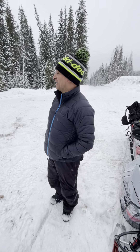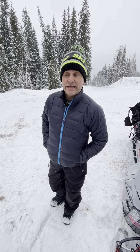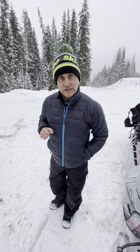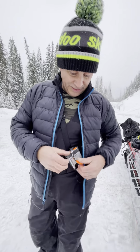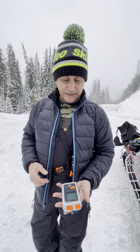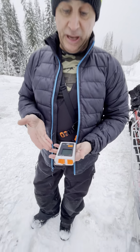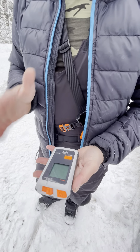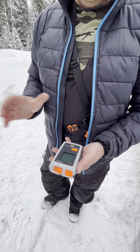Hey guys, Dave Nerona here. We're in the depths of British Columbia and it's a beautiful day with fresh snow. It's safety week, so I wanted to talk about beacons. I use the Mammut Barryvox — this is probably the leading beacon in the industry, used by avalanche professionals worldwide. It's really simple to use and has a large search grid, which is really important.